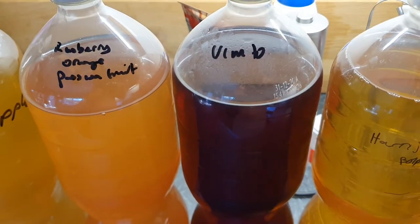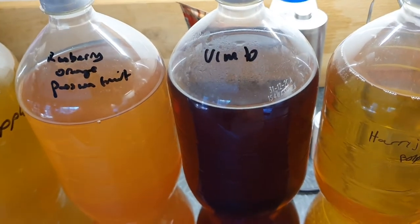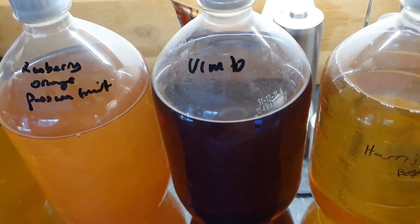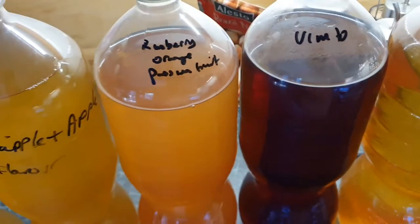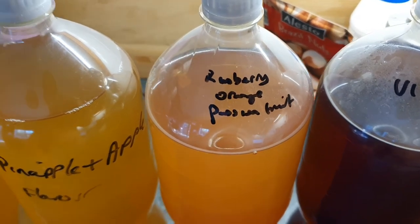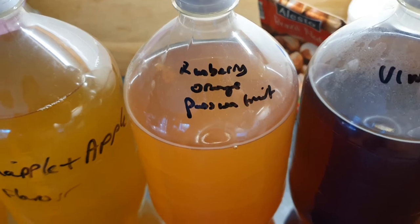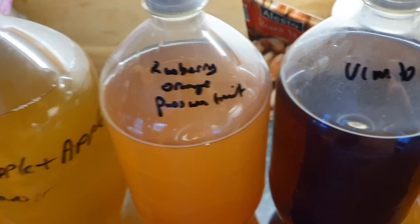My brother loved it. Vimto cider — everyone loves it. I thought it was a little bit too sweet and it tasted just like Vimto. Next time I'll put in half a liter because I still want to have that cider kick. This one used 300 ml of Vimto — raspberry, orange and passion fruit — and it's very nice; really easy drinking cider, not too sweet.